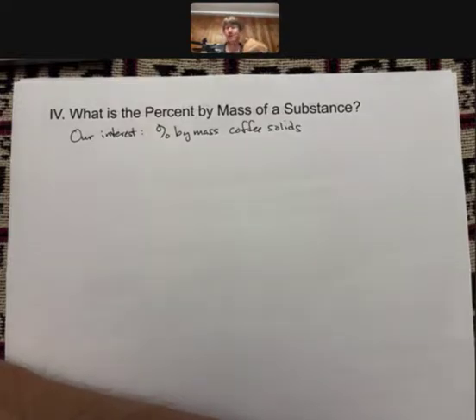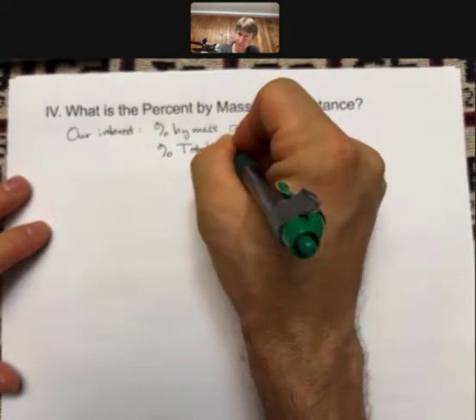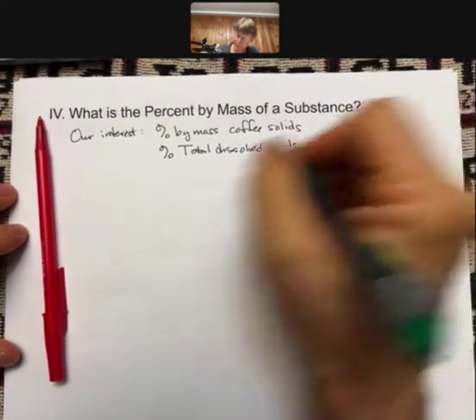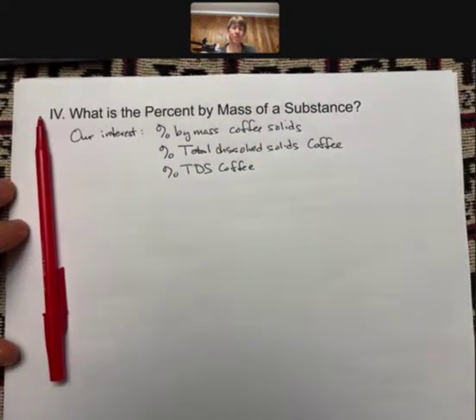If you under-extract, there are flavors you have not gotten out of the beans. If you over-extract, you can get extra bitter parts out and your coffee will not be as good. In general, although maybe you like coffee that's a little more bitter, everybody's ideal extraction could be different — but it will all be based on percent by mass coffee solids. We'll see that we call it percent total dissolved solids. Our abbreviation will be percent TDS coffee.